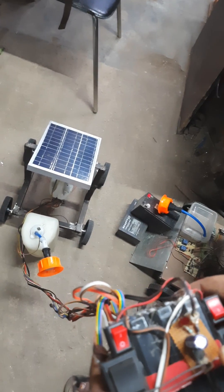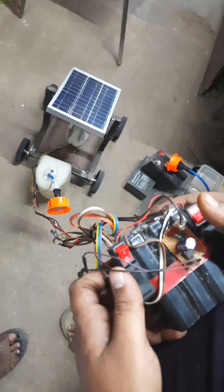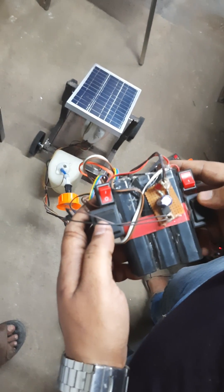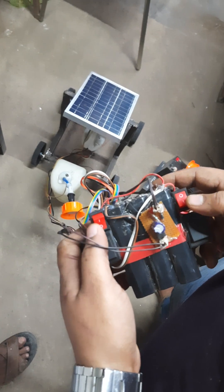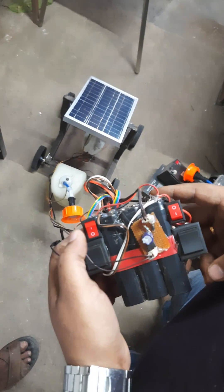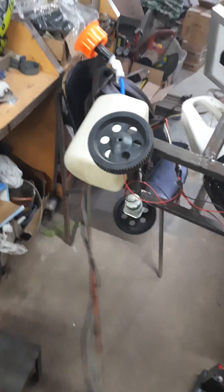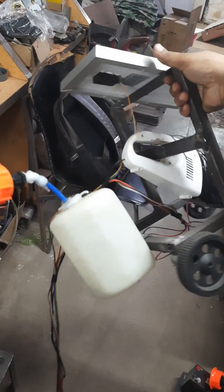Here we are going to demonstrate a solar-based vacuum cleaning robot. You have a lead acid battery, DPDT switches, an on/off switch for the vacuum cleaner and for the DC pump. There are permanent DC motors which help to rotate the blower motor.